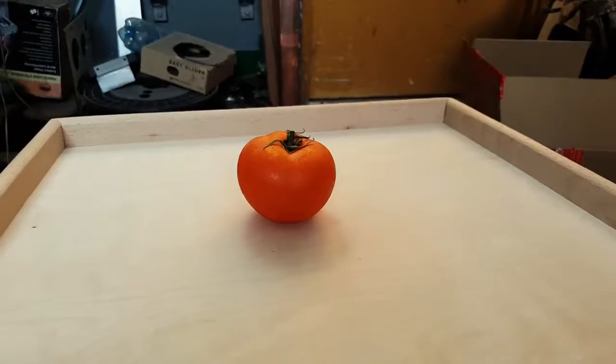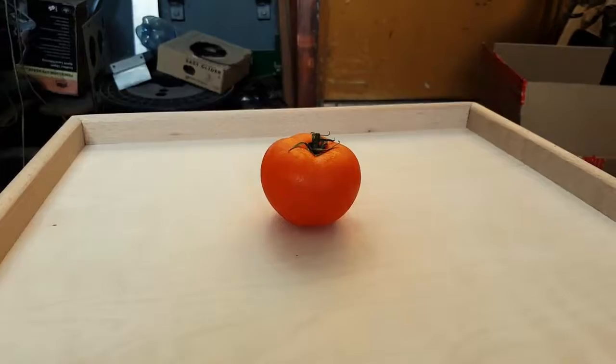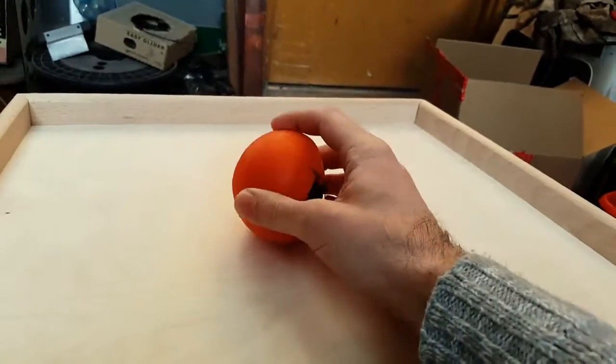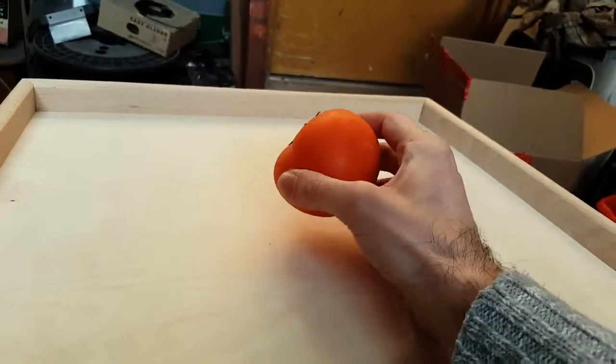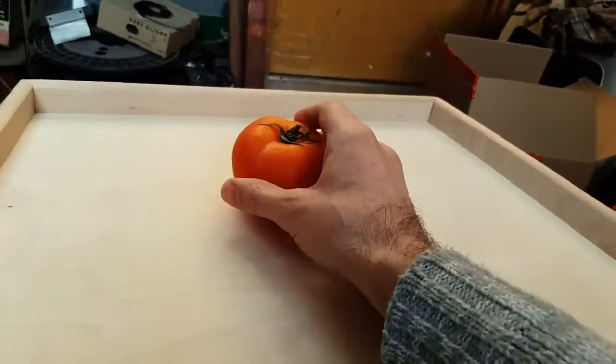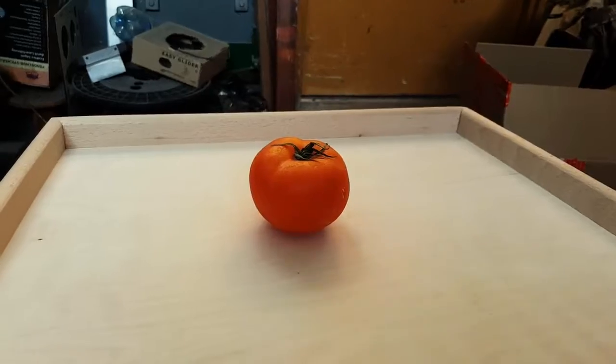We have this knife red-hot already and we're about to put it to the test. The first thing we are going to try this knife on is this tomato, but this is not an ordinary tomato — this is a frozen tomato. This thing is frozen solid, hard as a rock. It's been in my freezer for about two days.